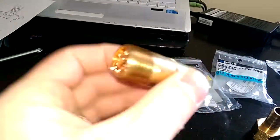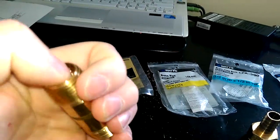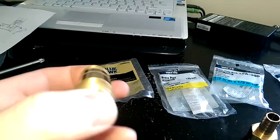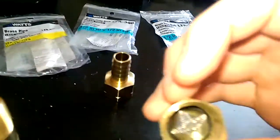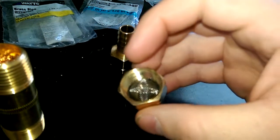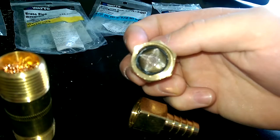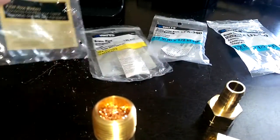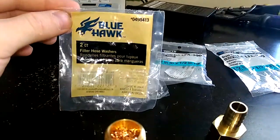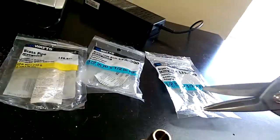I just stuffed the pipe with copper wool loosely, and I blew through it to make sure air would pass through, and it does. Then on both ends of the pipe, inside of the hose barb, I put one of those filter screens. I did have to cut the rubber grommet around the filter to get them to fit into the hose barb, and I just used some shears to do that.